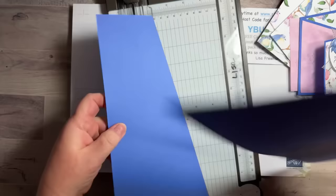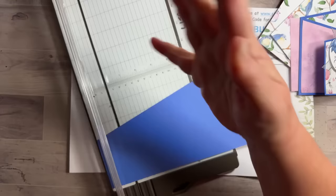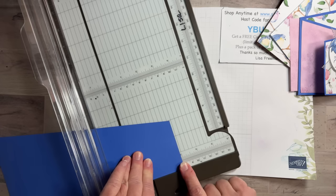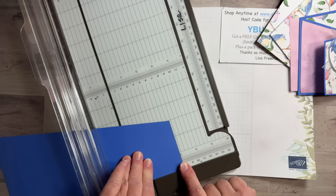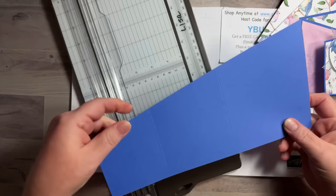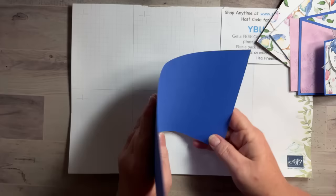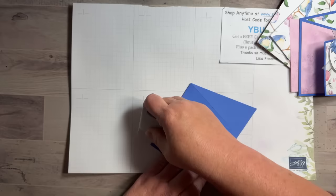Now you can make two cards because you've got exactly the same two pieces of cardstock — save one for later. Now we need to score it. From the short end, score at three inches. From the tall end, score at four and a quarter. That's all you need to do. When you fold it up it goes like that, and then score it really well.